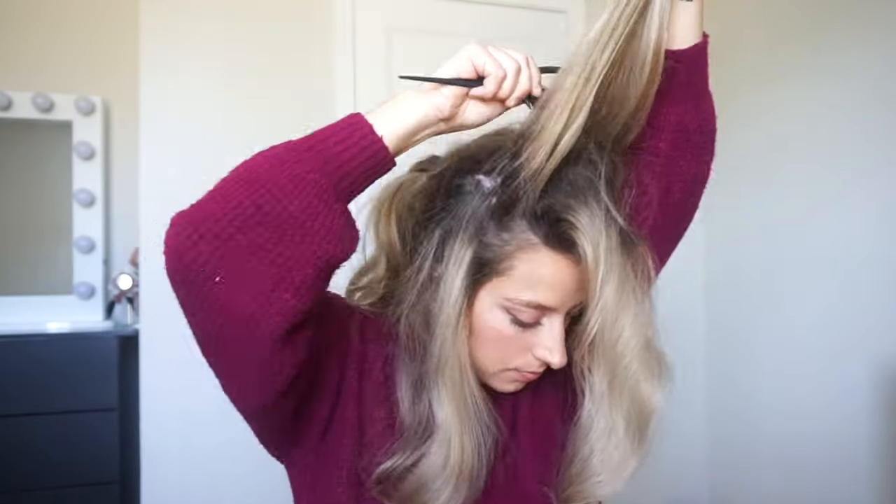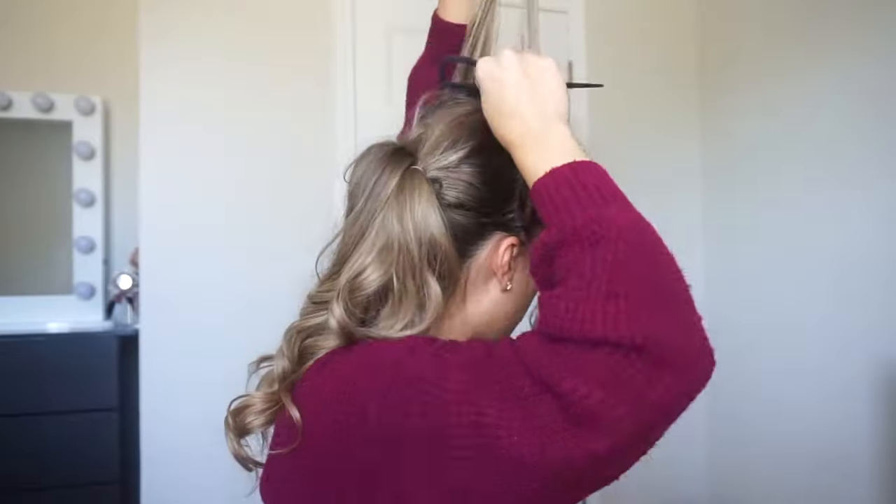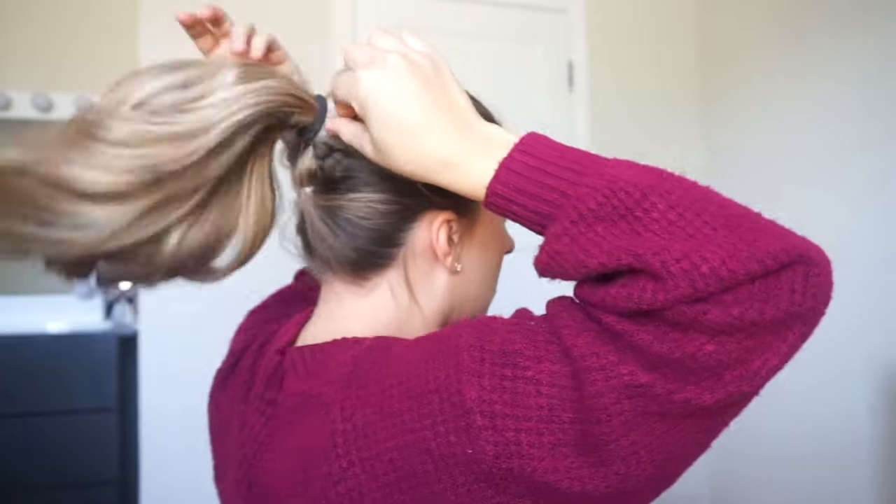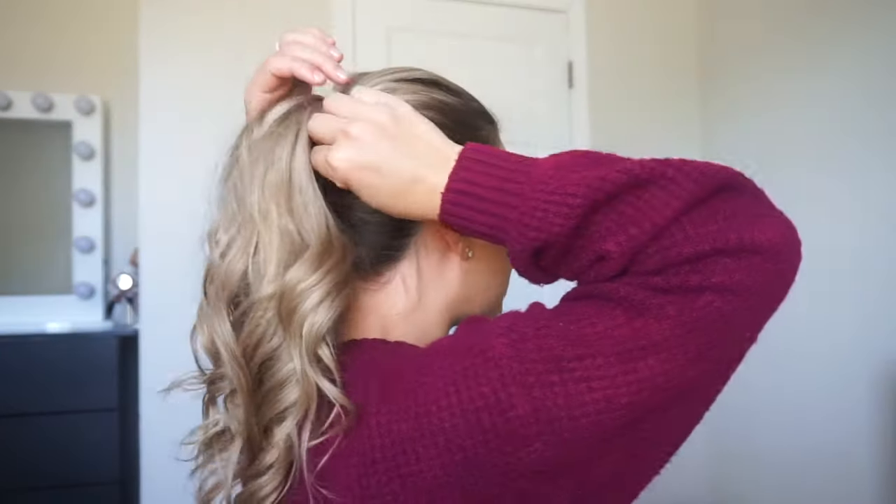Now I'm just going to take small sections from this top section and just kind of tease it a little bit. When I tease it I just do it gently right at the root — I don't like to do it too hard or too extreme because I don't want to damage my hair. Then flip it all back over. Now we're going to combine this top section with all of our ponytails — just combine them all. Should have something like this.